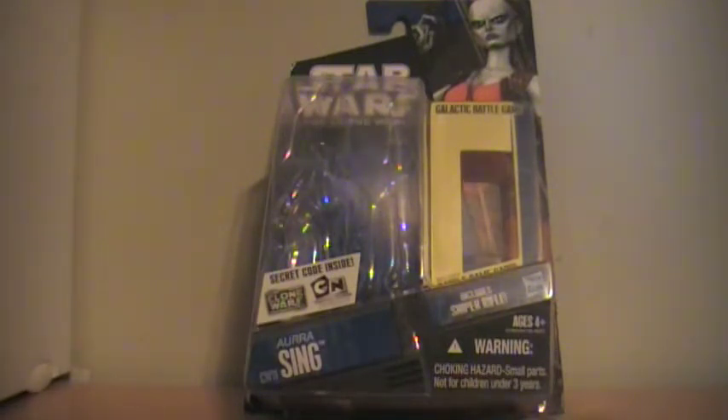On to the figure — articulation: ball-hinged ankles, knees, swivel hips, swivel wrists, ball-hinged elbows, shoulders, swivel torso, and a ball-jointed head. This figure I'm very impressed with — Hasbro did a great job. Unlike the Ahsoka Tano figure, this one is not as thin and has a little bit more meat to it.